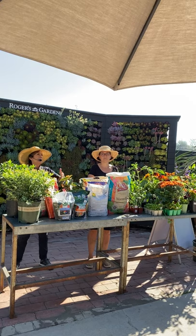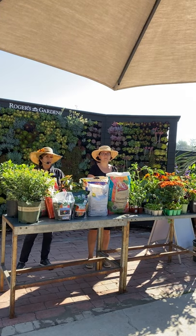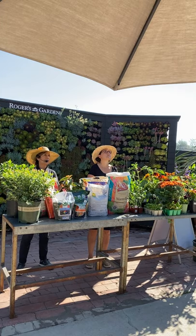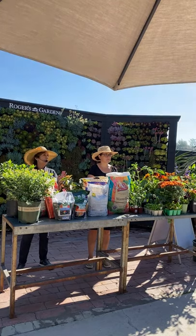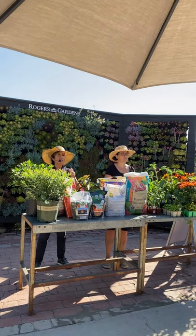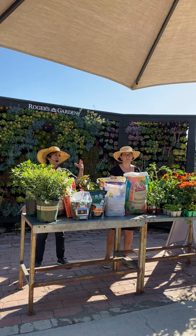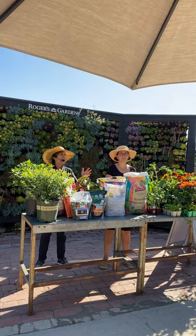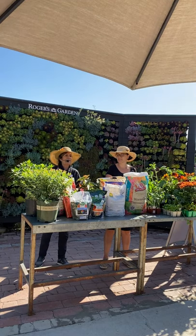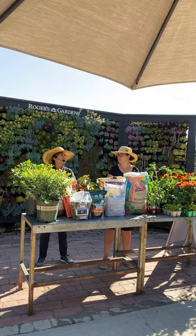Amending your soil is easier than you think — it's something you need to do regularly. Here in Southern California we all have clay soil. If you haven't been amending it, one of the easiest ways is to use gypsum. We sell it here by the box, or you can get a large bag at Home Depot. Just take a cup, sprinkle it on your soil — that's it.